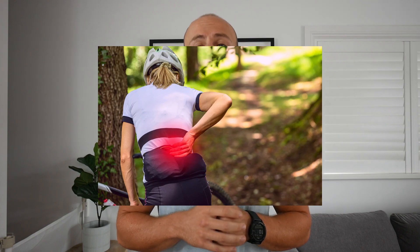G'day guys. I'm going to be tackling the issue of low back pain when you're riding your bike in this video. I'm going to discuss why it happens, do an at-home flexibility test to check your flexibility and see if that is what's causing the issue, and then give you some exercises you can do in the comfort of your own home to help relieve the pain and stop the issue.